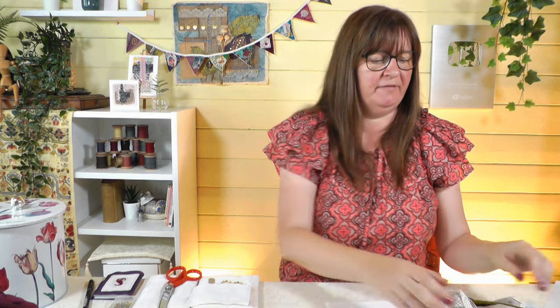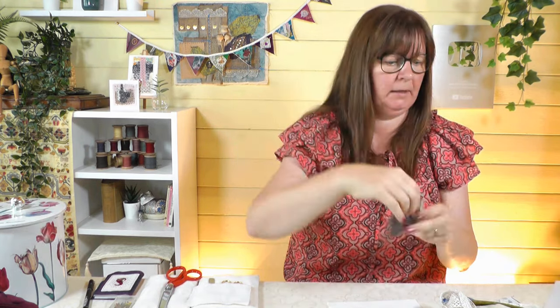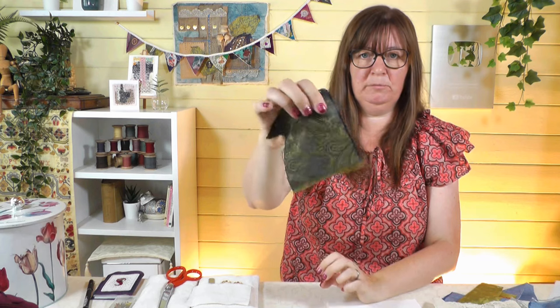I've pulled out a pile of fabrics to choose from. It can be overwhelming so I've limited it down to a watery, mountain-themed selection. I've found some organzas, which are really nice to layer up - you can put them over other things for a watery sheen. I've got some nice patterned pieces, some laces which can look watery or cloud-like, and a bit of tie silk - a lovely bit of silk brocade.